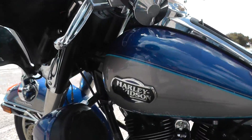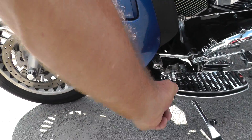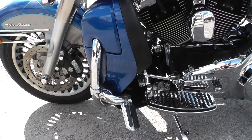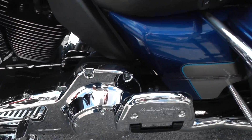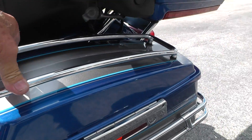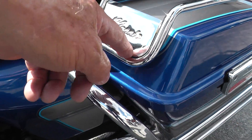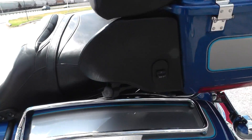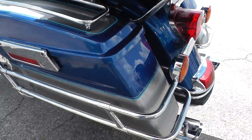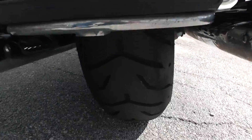Paint looks nice — blue and silver paint. Lower leg fairings have some storage in them. Got fully adjustable highway pegs there on that engine guard, upgraded foot boards, shifter pegs, and the chrome bag rails up top. I do see just a little bit of rust down in there. It's got a heated seat on it as well.